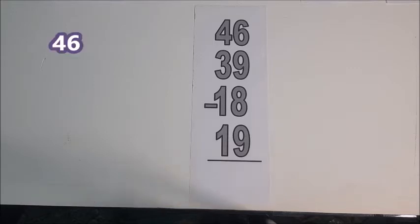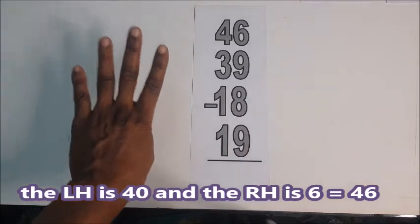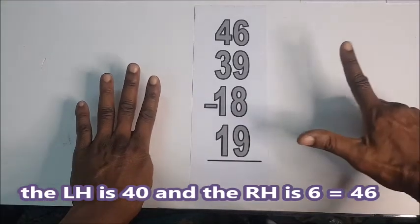Now, we have 46, and always you start with a larger number. So, the left hand is 40 and this is 6.